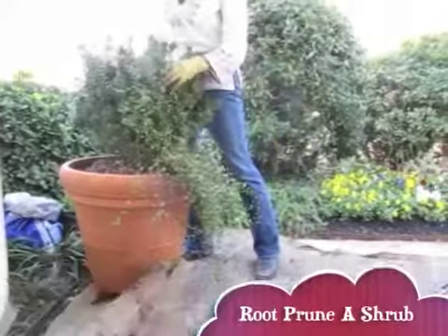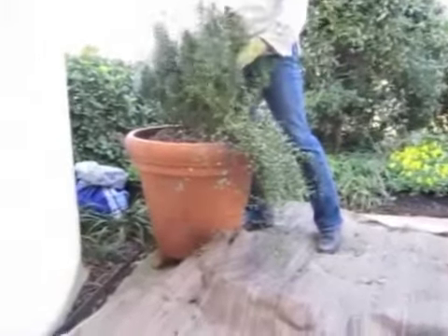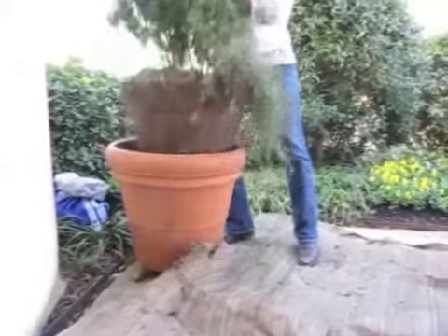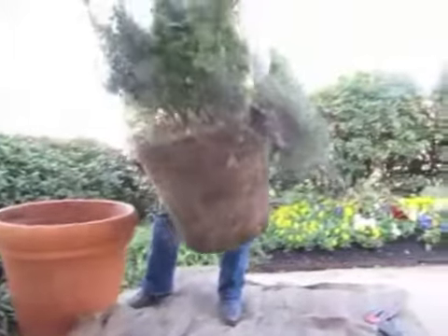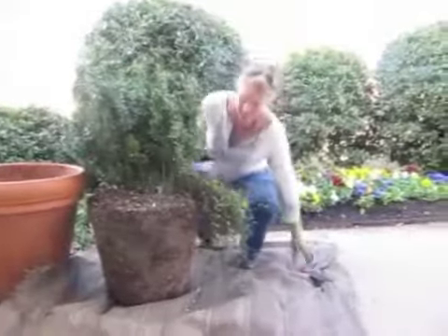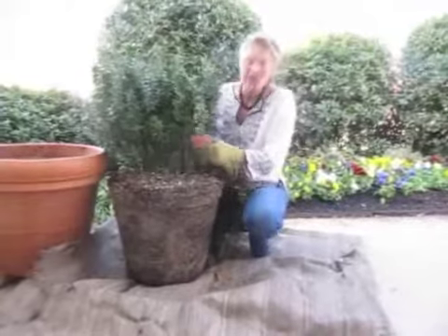I'm going to show you how to root prune this shrub in a container. This shrub has been in a container for maybe three or four years. It jumps out of here like a giant ice cube — it's heavy, but it's easy now to cut down the root system.